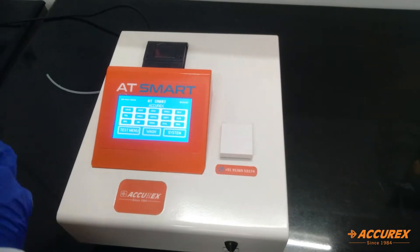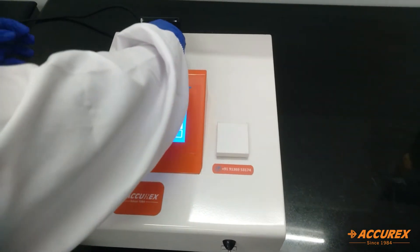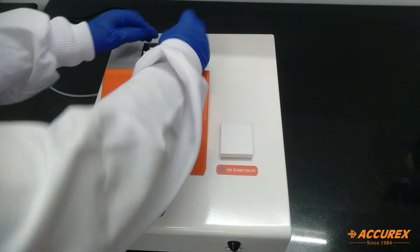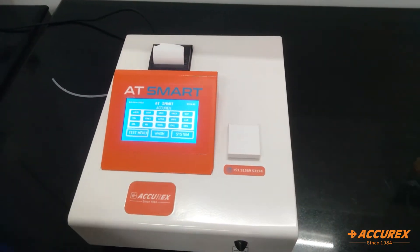Now we will put the printer paper roll over here. We will just pull it and insert the printer paper. So now this is the screen.